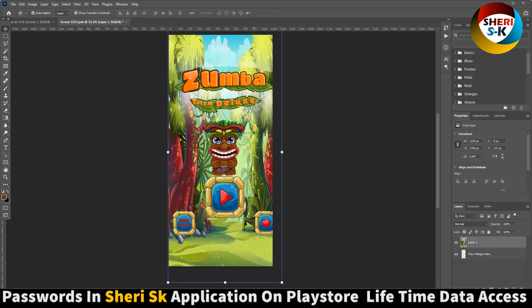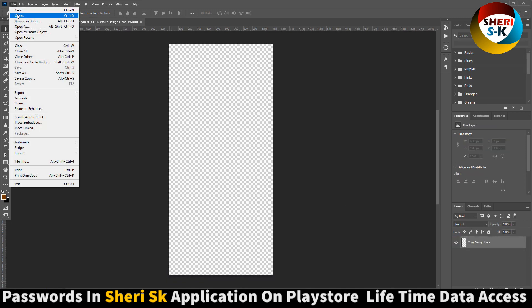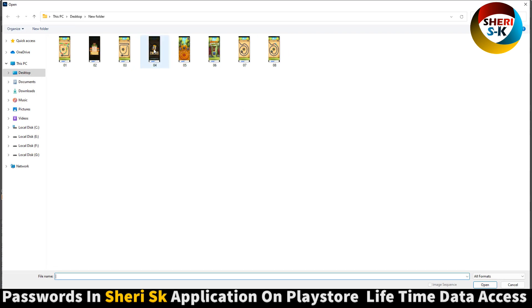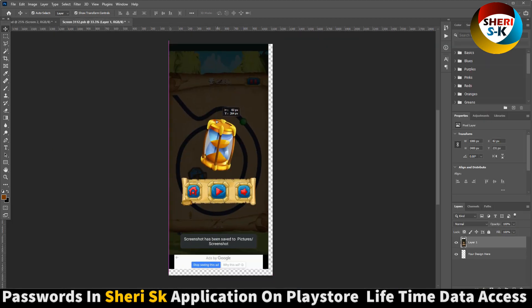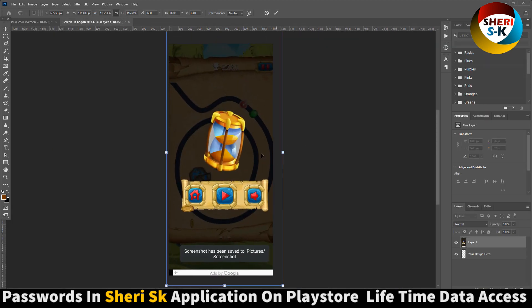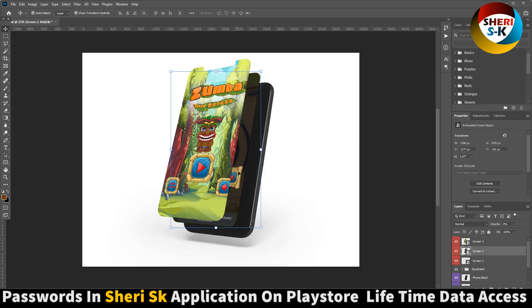Enter Control S for saving. Wait — you see, first layer is ready. And screen two — now we need a second screenshot of a game or any other thing. Okay, Control S for saving the second layer, and the first screen is done.